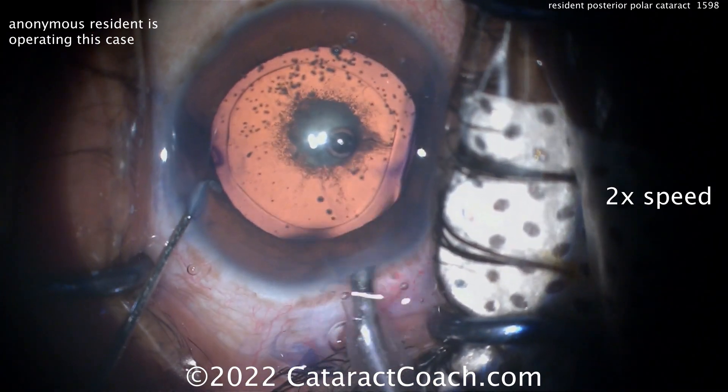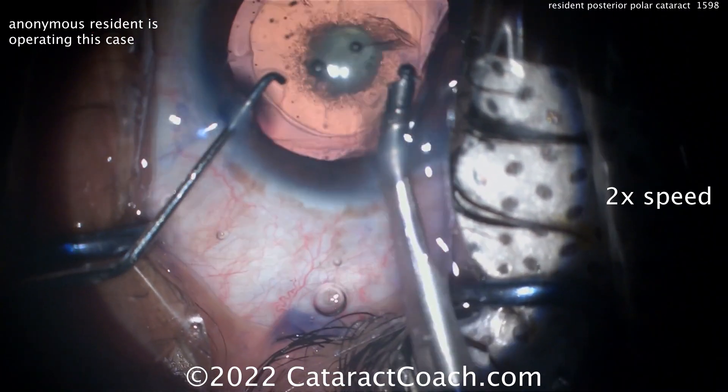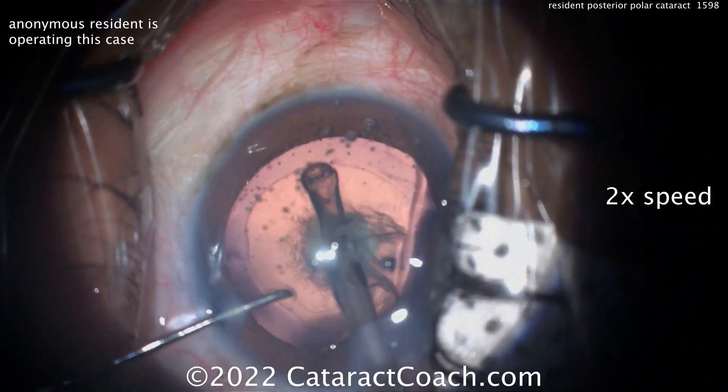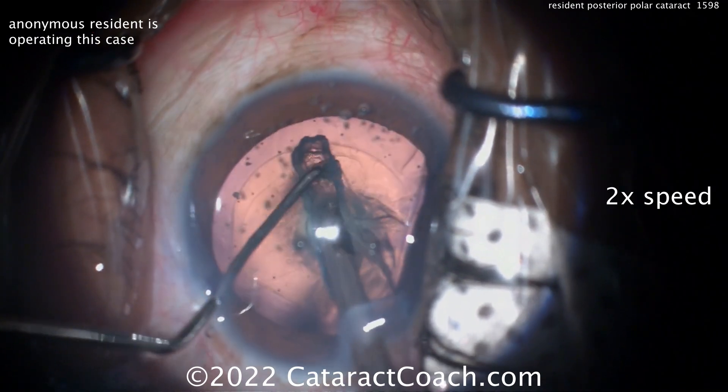In this younger patient, that trypan blue dye does help to stiffen up the lens capsule. It's a great red reflex, so you don't really need the trypan for that reason, but it does stiffen the lens capsule. Judging by that nuclear density, maybe the patient is in their late 40s or early 50s.